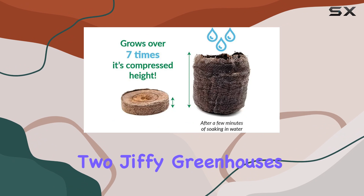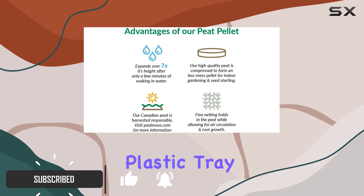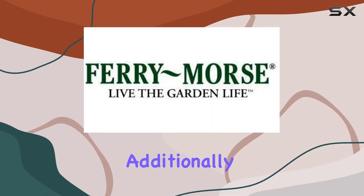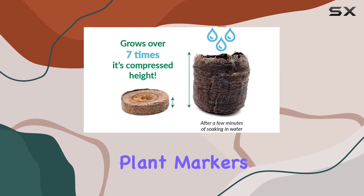This kit includes two Jiffy greenhouses, each equipped with a watertight plastic tray, a clear moisture-locking humidity dome, and 50 42mm peat pellets. Additionally, you get a bonus sample of SUP or Thrive plant nutrients and a pack of plant markers.